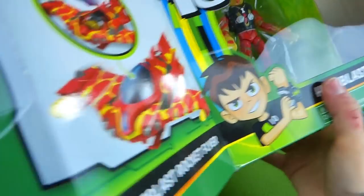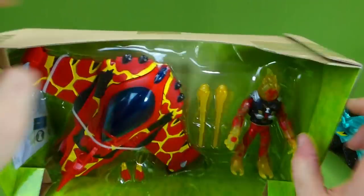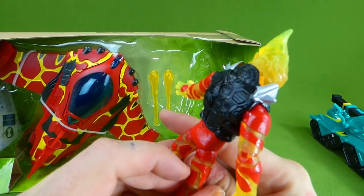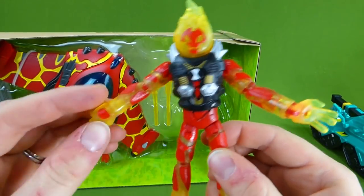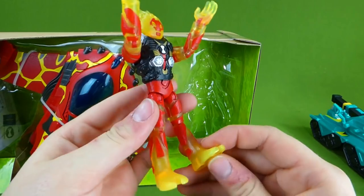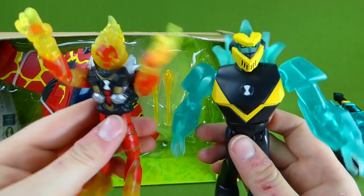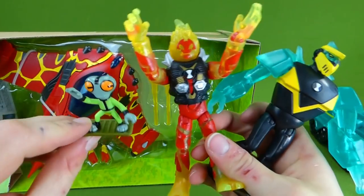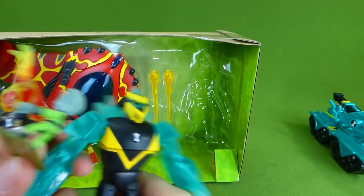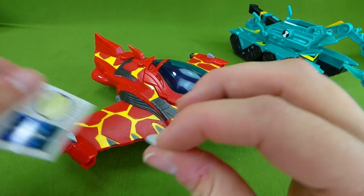Whoa! That is so cool. Let's get Heat Blast out of here. Wow, look at that cool outfit. I love this guy — his arms move. He is ready to fight the bad guys. And here is Diamond Head. So now we have three of the ten aliens from Ben 10. I can't wait to get the rest. It comes with two stickers that you need to put on.